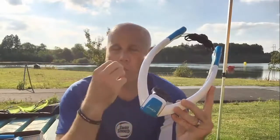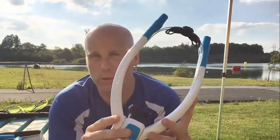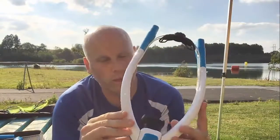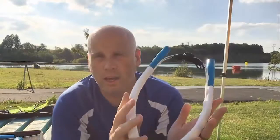So we breathe out through the front and then when we breathe back in, we've already got nice clean air in the tubes ready to breathe in, which makes it really, really enjoyable to breathe in. We tried this in the pool earlier and had some great fun with it and found it really, really useful, particularly for the technique work and tuning in to our stroke.